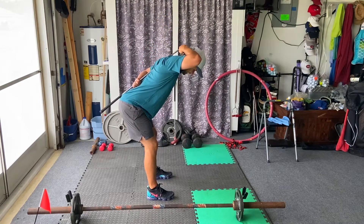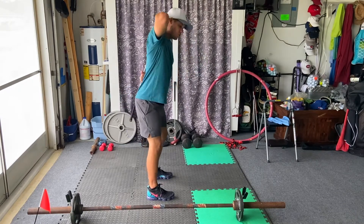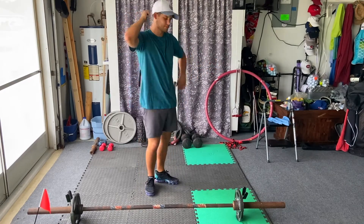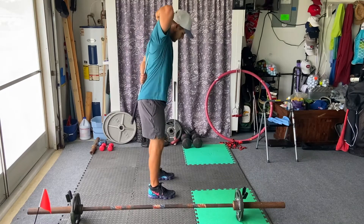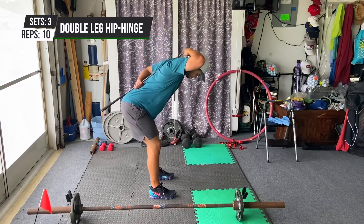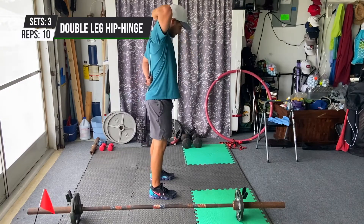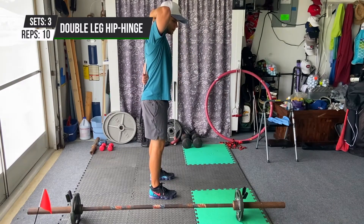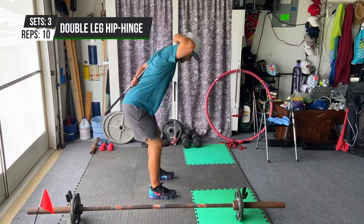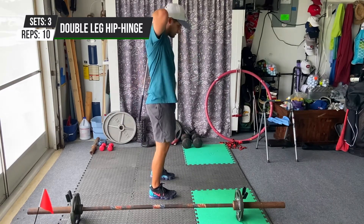Stay nice and grounded like we're in our golf posture and hinge back. You're going to feel great tension through our quads and even through our hamstrings. Go ahead through five repetitions then switch hands. Keep that club on our body, elbows wide, hinge from the hips. We're going to explode forward once we hinge back — nice and slow — club comes off, go ahead and switch hands.